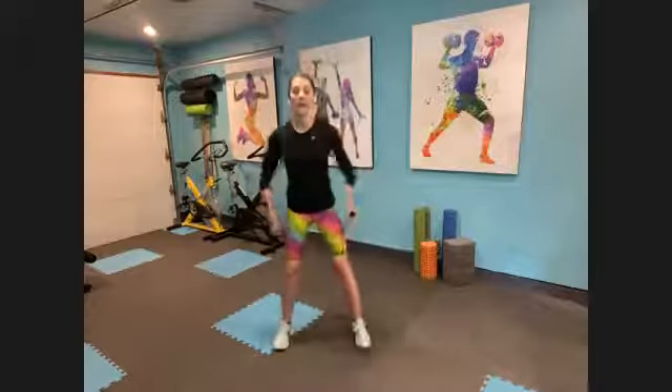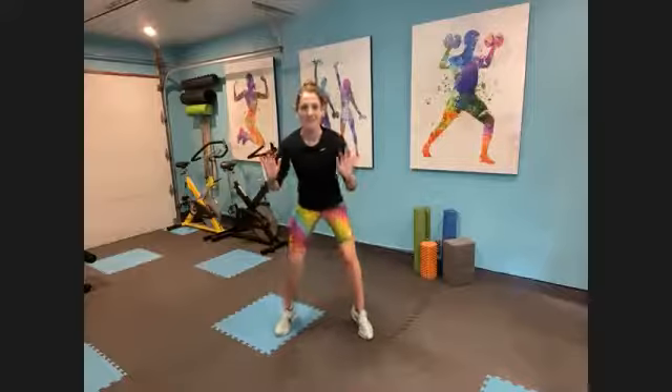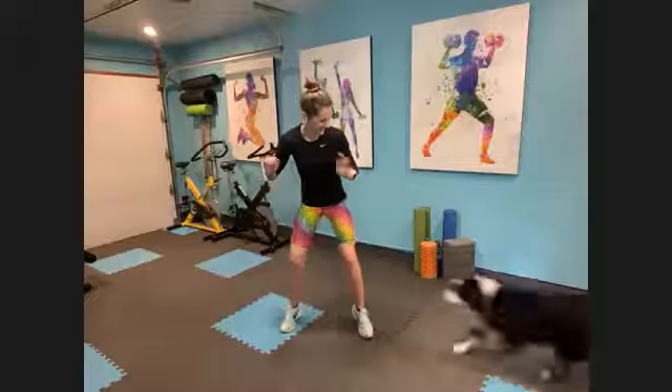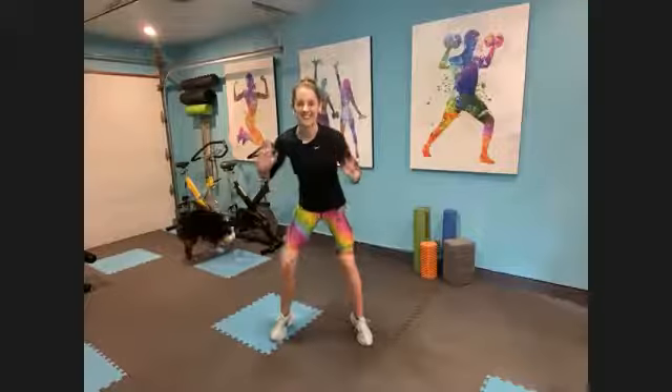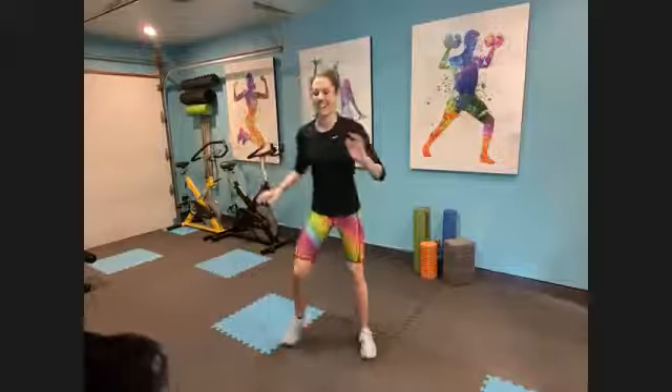All right, we've got quick feet and then a quick stretch. Get ready. Shake it out — feet are wide and parallel, hands up. Let's go get that heart rate back up. Breathe through it. Shoulders off your face. Quick, quick, quick, quick — tap, tap, tap, tap. Are you breathing? Check in. Stay with me. Six, five, four, three, two, one.